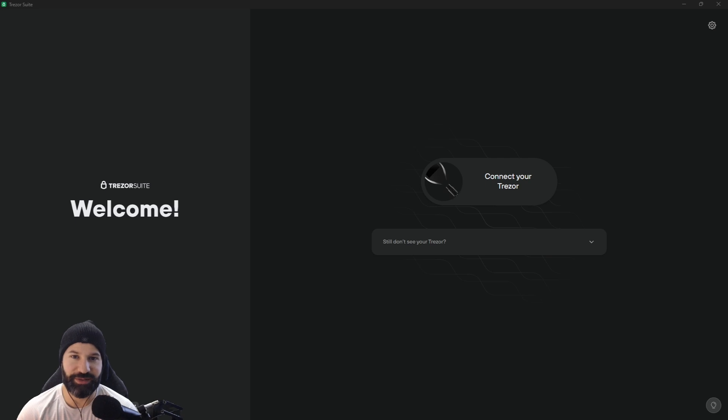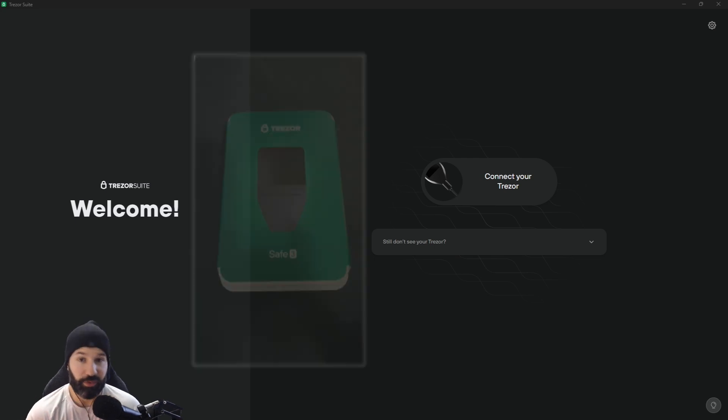Welcome back to the channel everyone, this is Michael at RBM Crypto. Today's video will be an unboxing of the brand new Tracer Safe 3 which I just recently received in the mail. We'll be unboxing it, showing you what's inside the case, and then setting up your wallet for the first time so you can safely store your cryptos offline. If you're enjoying the content, don't forget to like and hit that subscribe button.